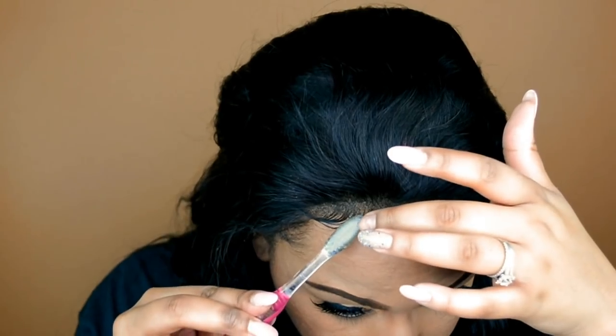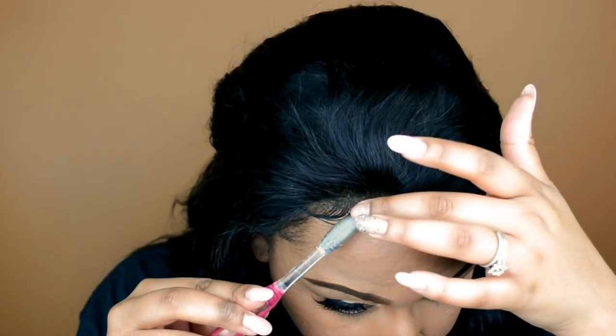Off camera — I didn't include it in this video — I did trim down the baby hairs because they were a bit too long. I'm going to take a mixture of the Got2b Glued and this Softies argan oil gel and I'm going to be gelling down my baby hairs.